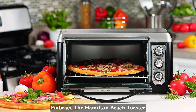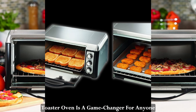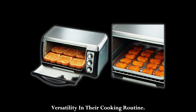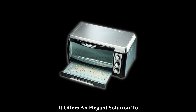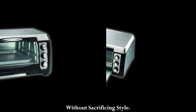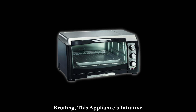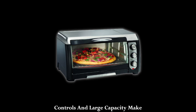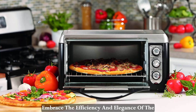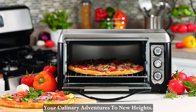In conclusion, the Hamilton Beach Toaster Oven is a game-changer for anyone seeking convenience, accessibility, and versatility in their cooking routine. It offers an elegant solution to maximize your kitchen's potential without sacrificing style. Whether you're toasting, baking, or broiling, this appliance's intuitive controls and large capacity make cooking a delightful experience. Embrace the efficiency and elegance of the Hamilton Beach Toaster Oven and elevate your culinary adventures to new heights.